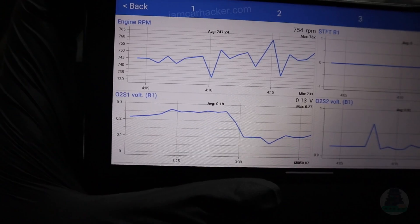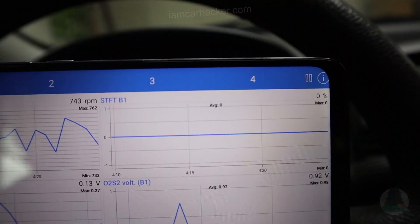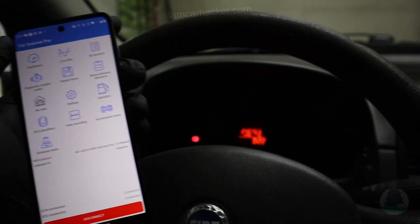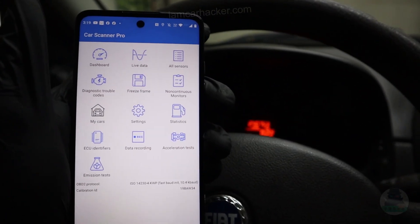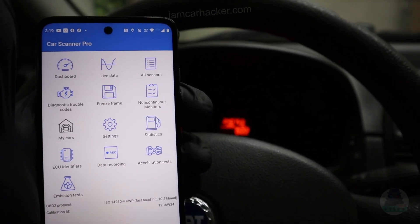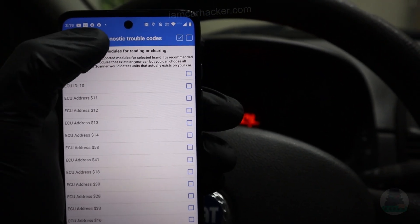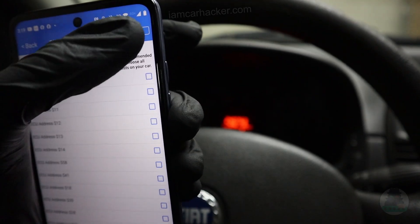It seems like my oxygen sensor just stopped reporting data — now we are at zero. But there's no check engine light. With this adapter and using different ELM apps, even with this single app, you are able to read engine data and read out diagnostic codes. Let's check if we have some codes since the car is acting weird — maybe we will find some.